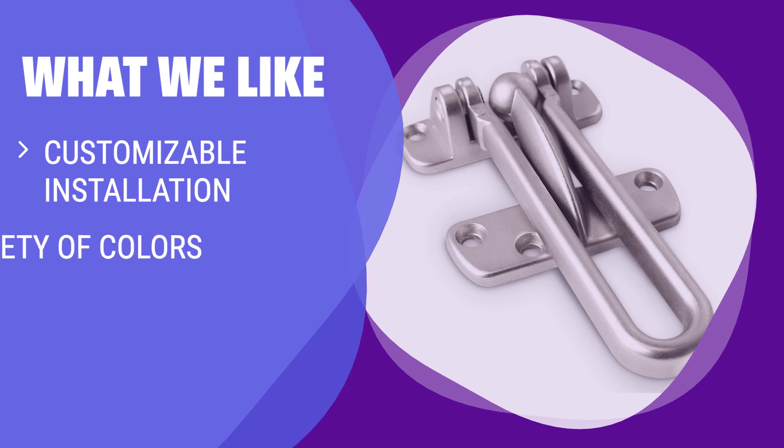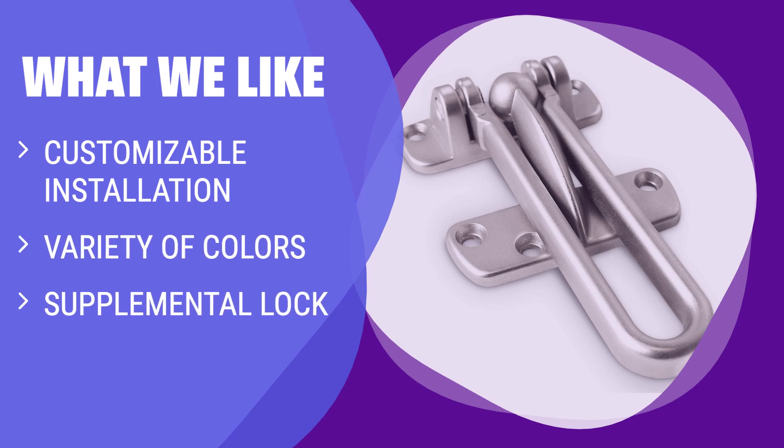What we like: If you like to match your decor or want a supplemental lock, this latch is a great choice. With customizable installation and a variety of colors, you can easily tailor it to your specific needs.